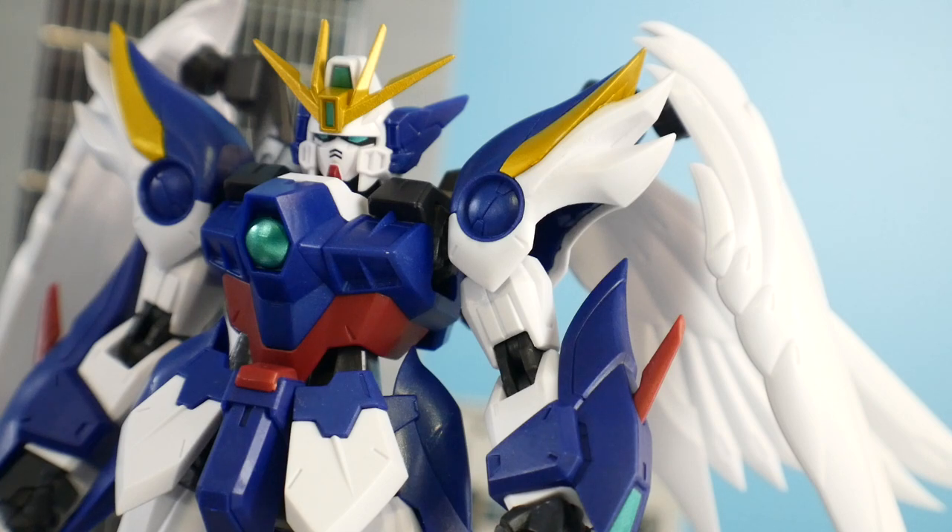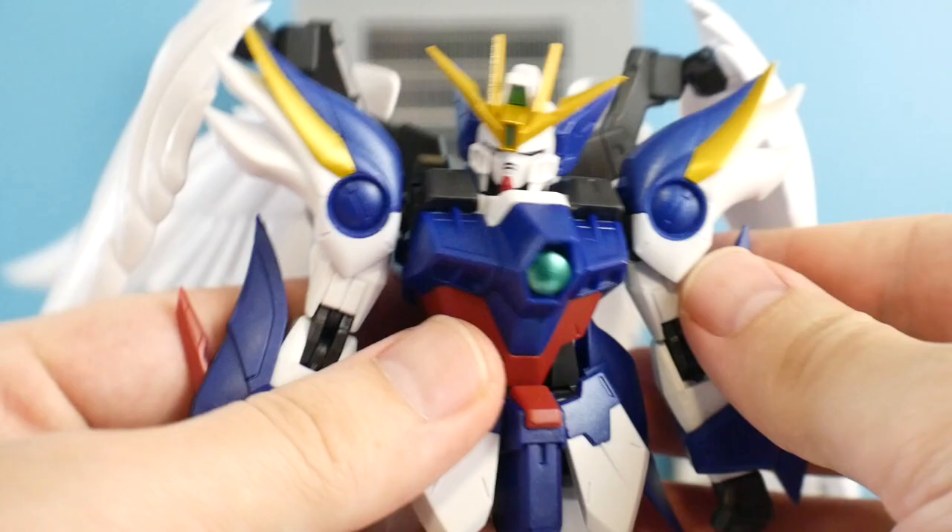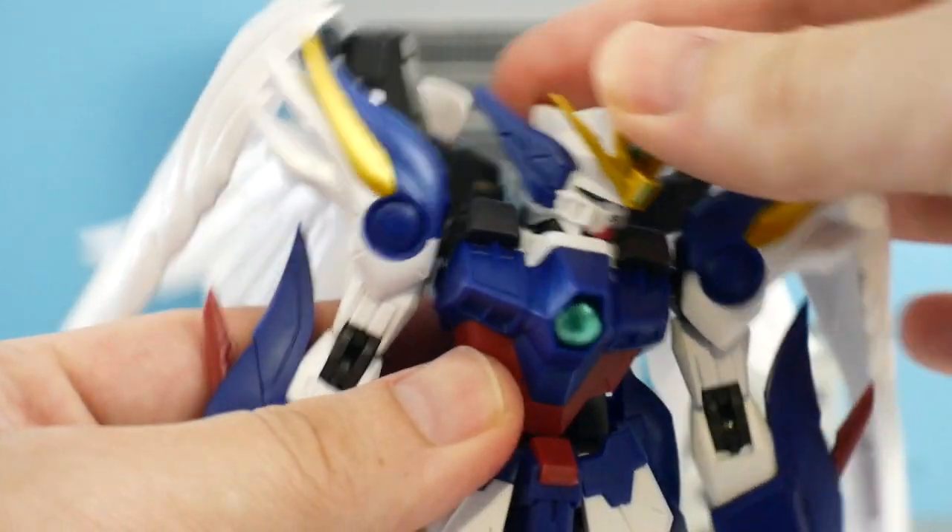When it comes to colors, I think they did a splendid job. You've got some really nice dull red, some gold accents on the chest, the gold V-fin, and really nice white — although I do wish it was a pearl-coated white, but it is what it is. You've got a nice blue in there too, so it looks really well done for such a cheap figure.